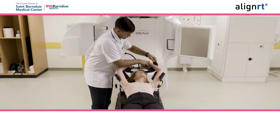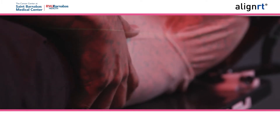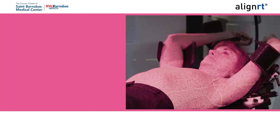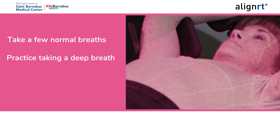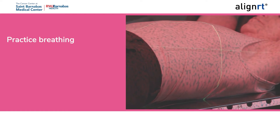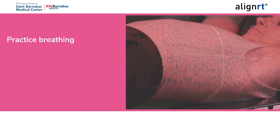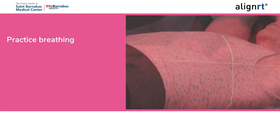Prior to the start of the scan, your clinical team will go over the breathing technique to ensure that you are comfortable with the process. They will see if you're able to hold your breath long enough and check if this technique is needed. The following steps will be used: take a few normal breaths in and out, practice taking a deep breath slowly through your nose, gradually filling your chest and stomach, breathe slowly and return to your normal breathing. Your therapist will repeat this with you a couple of times. As you do this, focus on your breath in and make sure you are not arching your back as you breathe in. Try to keep your arms and body as relaxed as possible.